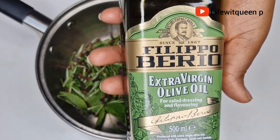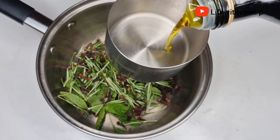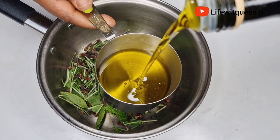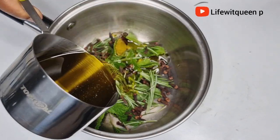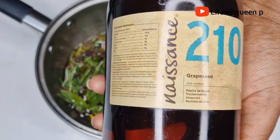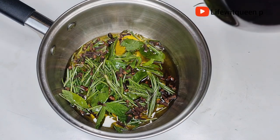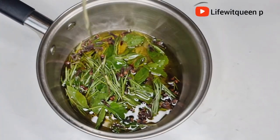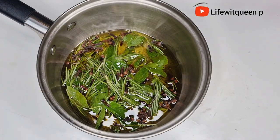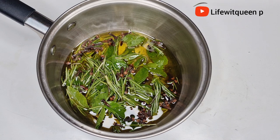Once all the ingredients are in the pan, I'm going to add olive oil. Olive oil helps to treat dandruff, it nourishes the hair, prevents hair loss, and adds shine. Next, I'm also adding grapeseed oil. If you don't like any oil I'm using, you can tweak the recipe. Always use any oil that you feel your hair loves — you don't need to use the exact same oils I'm using.